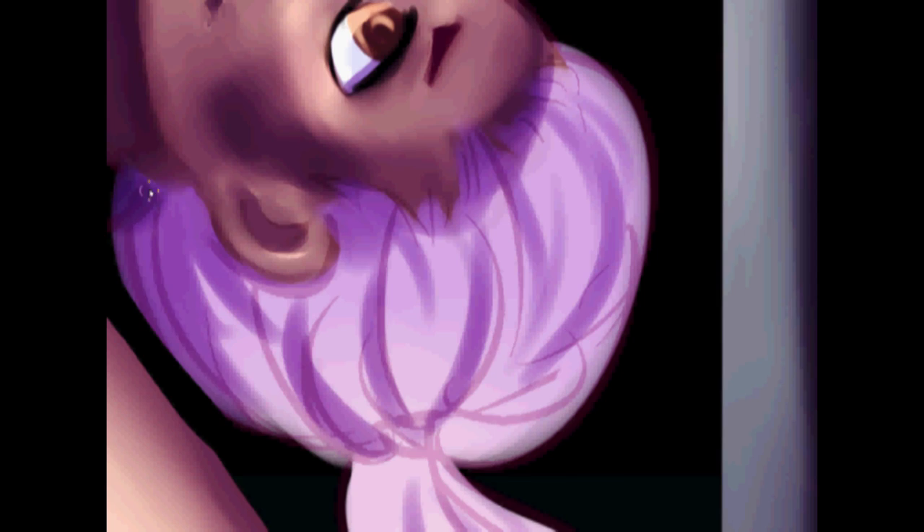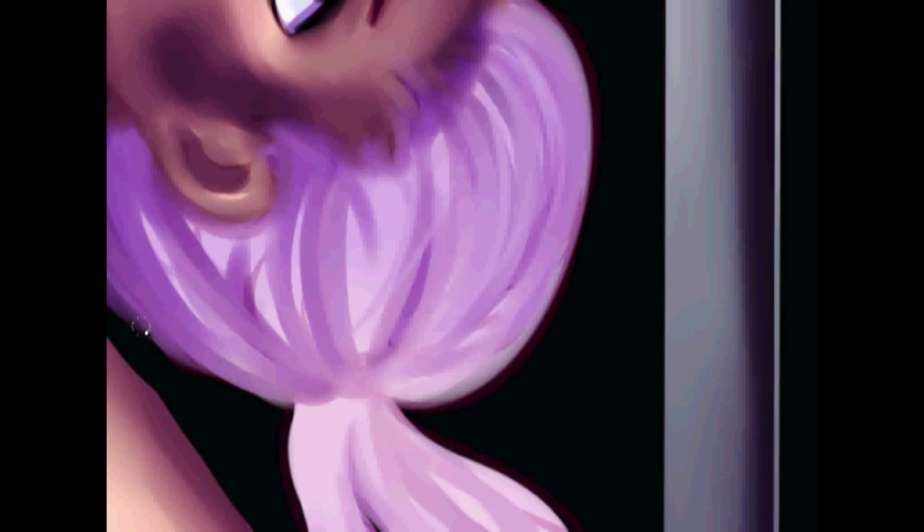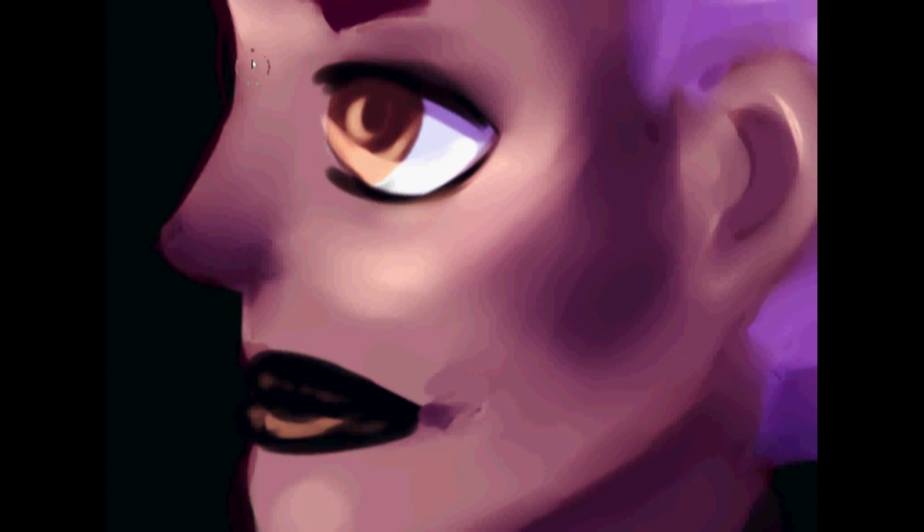I'm using the water tool here to blend everything together. I'm definitely going to touch up the hair a little bit before I'm finished.